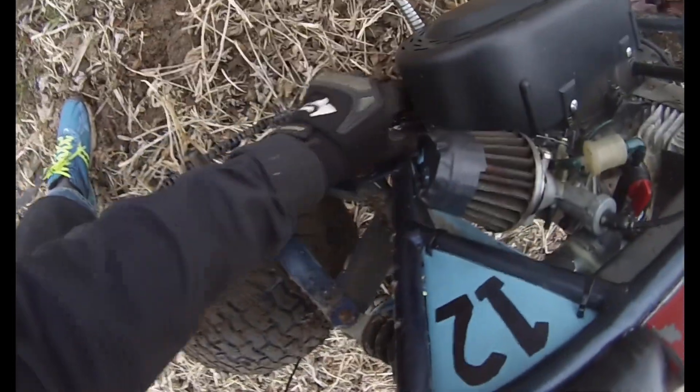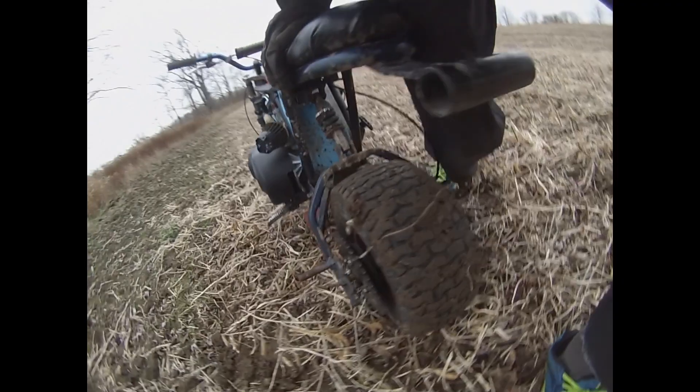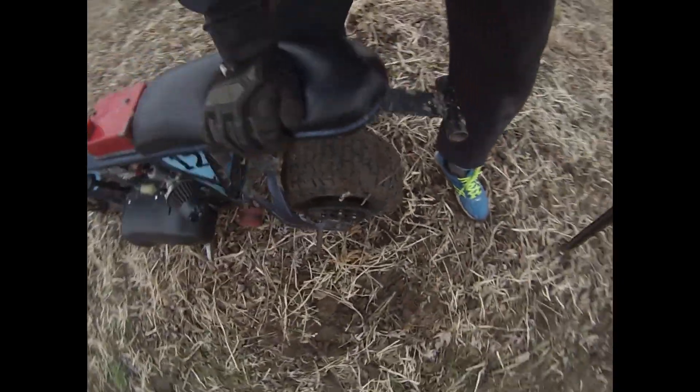The chain came off — or it broke. The master link. I think Mike said the master link that he got with his broke it. I think everything's still good in there. So I think we just lost the master link.